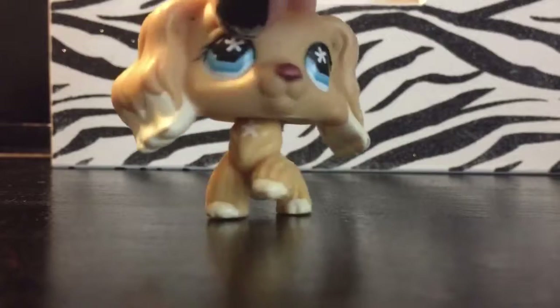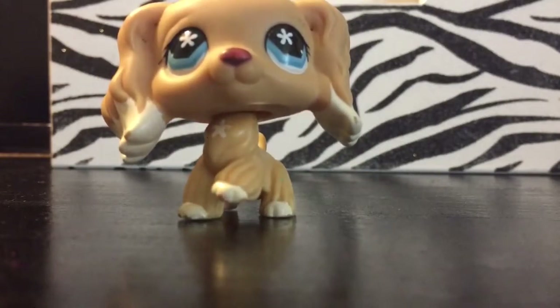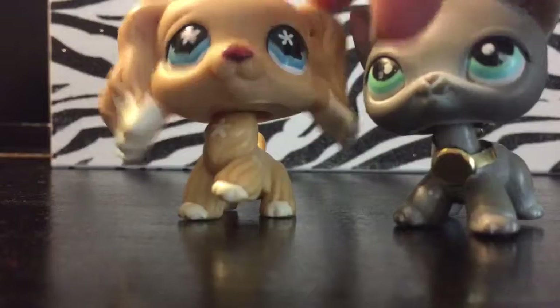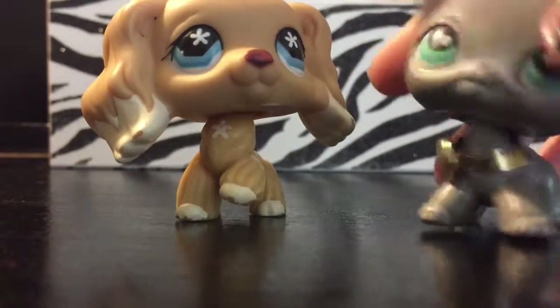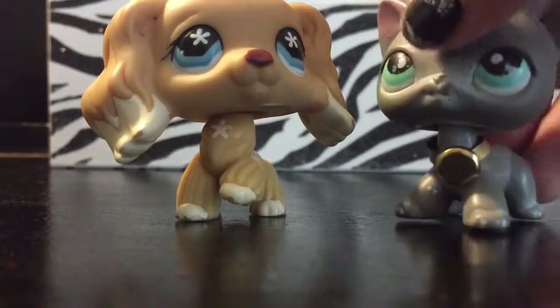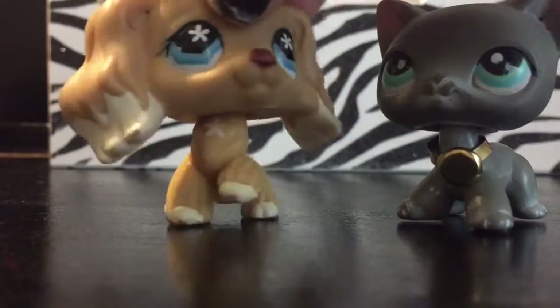Our model will come out now wearing the collar. Thank you model, now you may go.